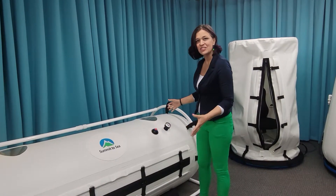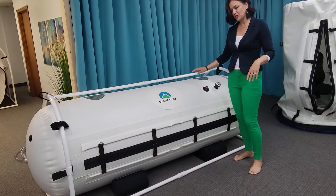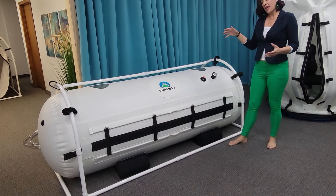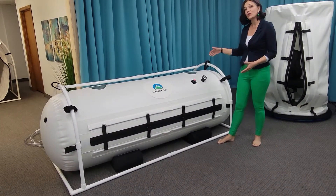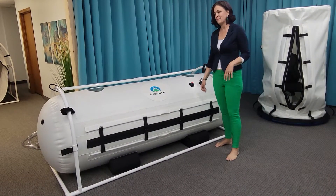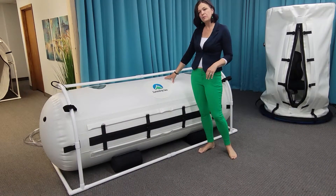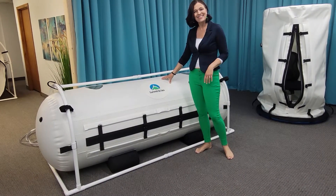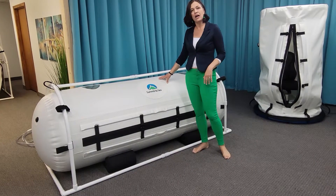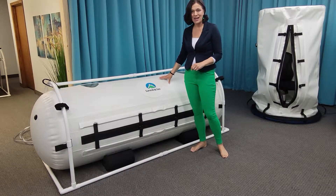This chamber is our 33-inch diameter dive chamber. It's at full pressure and it's running right now — just a wonderful example of how quiet our chambers are. This chamber is large enough for two people who like each other to tandem in. It's also great for a parent and a smaller child to treat in at the same time.